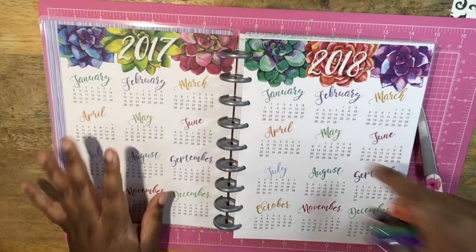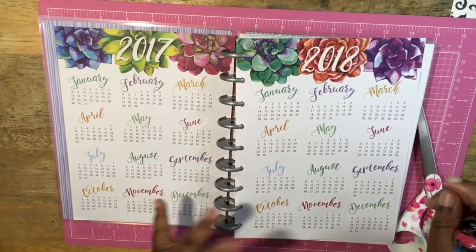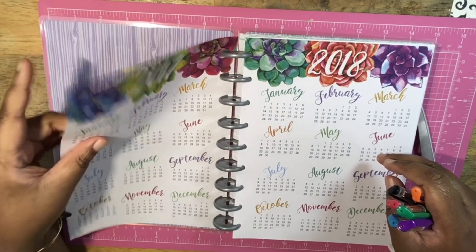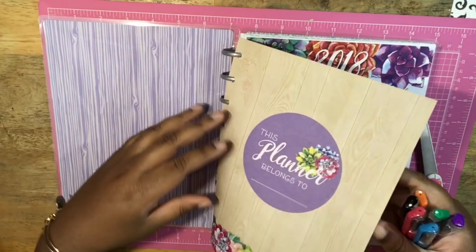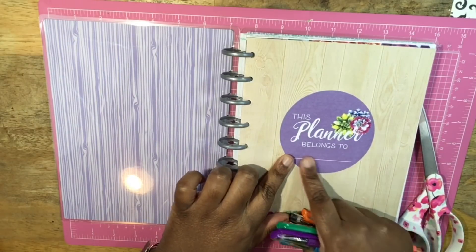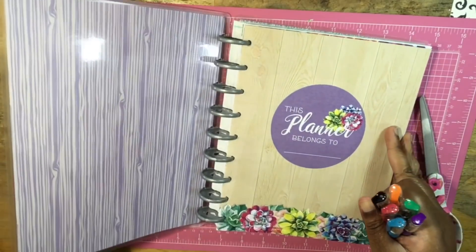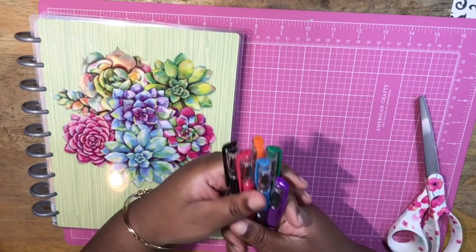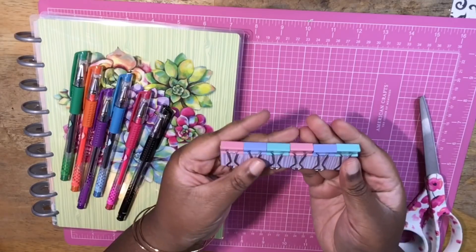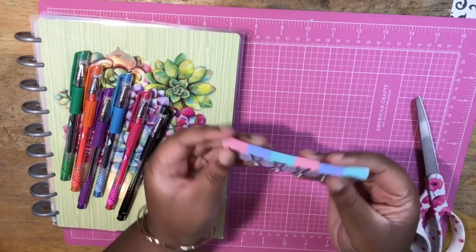One thing I just noticed as I opened it — it has 2017 and 2018 on those monthly calendars. You can always put something over this so you don't have to see the year 2017. You can take the page out if you wanted to, but I won't — I want to put my name right here and I'll probably use some alphabet stickers instead of writing it. As for the binder clips, they come in the same pastel-looking colors — standard stuff.